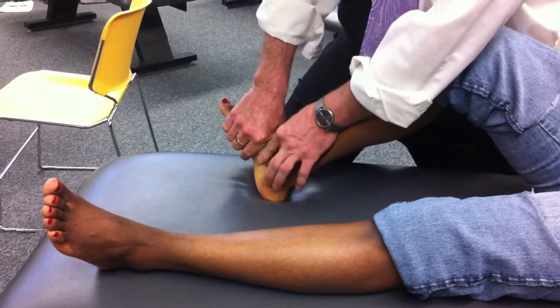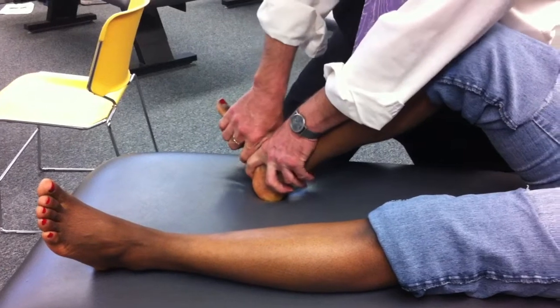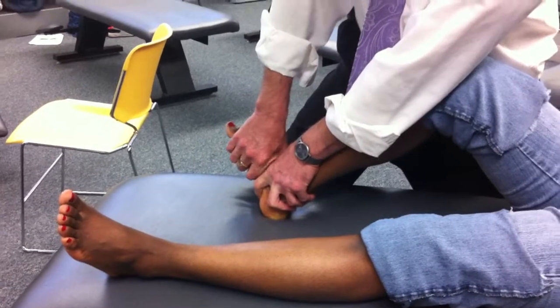I'm going to slide down one digit. Now I'm on the navicular tuberosity with my proximal hand, and right next to it on the cuneiforms with my distal hand. Spring, spring, spring, spring — anything there? No.